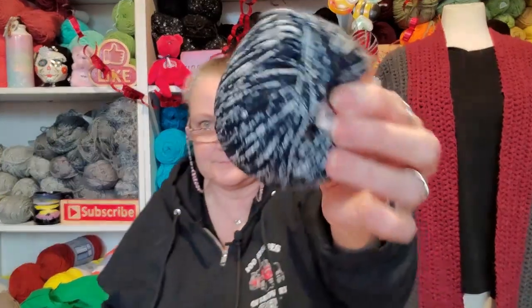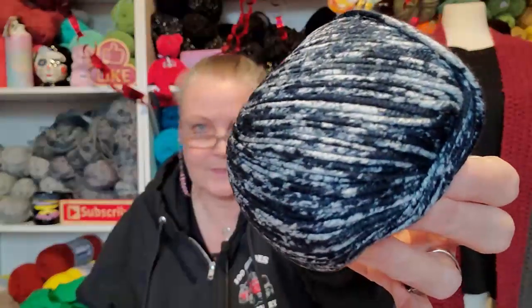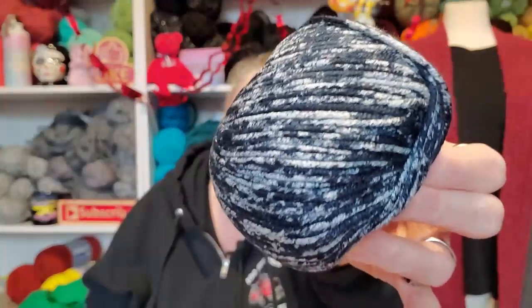This yarn is called Denim, and I fell in love with it when I saw it — absolutely fell in love with it. Isn't that stunning? I thought granny squares or something would look amazing. There's a pattern I've been looking at that's a flower square, and I'm kind of wondering if this would work.